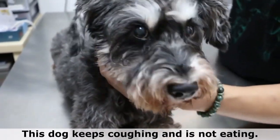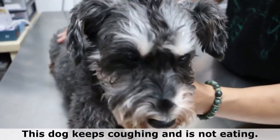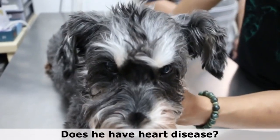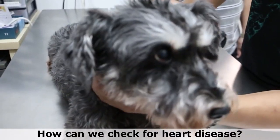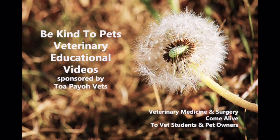This 12-year-old miniature schnauzer keeps coughing and is not eating. These are symptoms of heart disease. How can we test if this dog has heart disease? This is a Be Kind to Pets veterinary educational video sponsored by Topayo Vets.